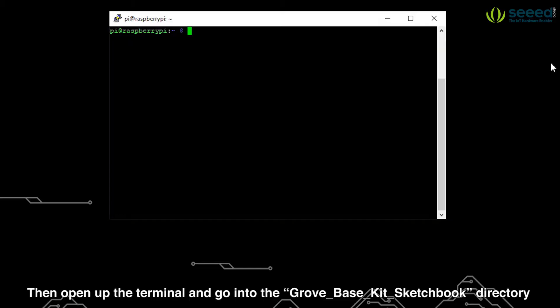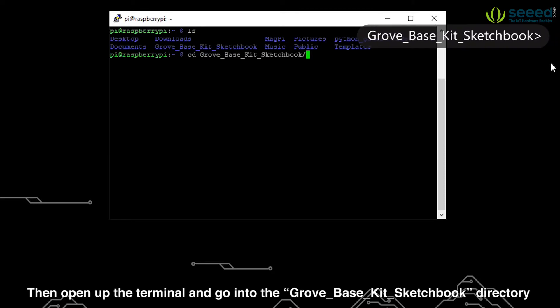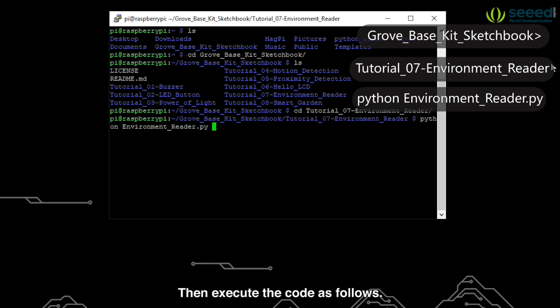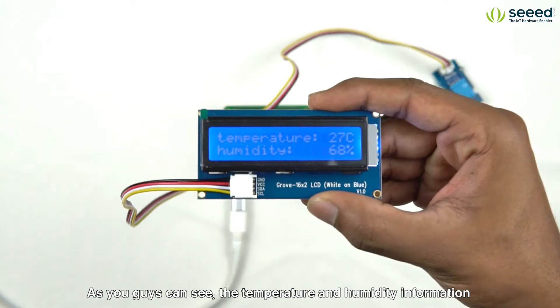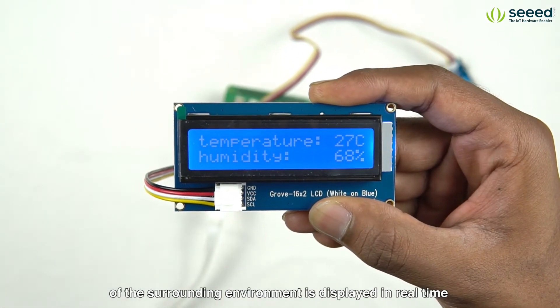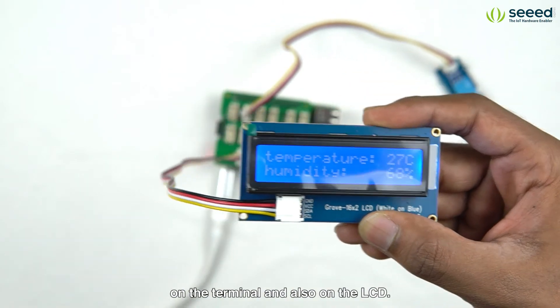Then open up the terminal and go into the Grove Base Kit sketchbook directory and open the tutorial7-environment-reader directory. Then execute the code. As you guys can see, the temperature and humidity information of the surrounding environment is displayed in real time on the terminal and also on the LCD.